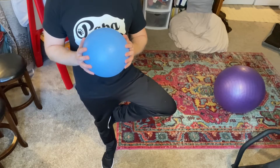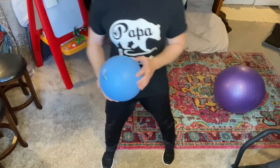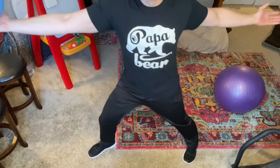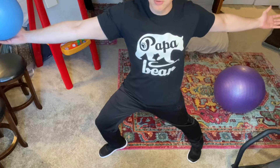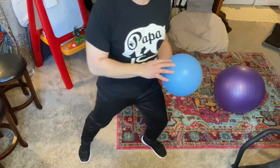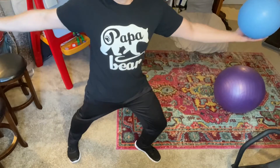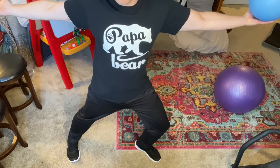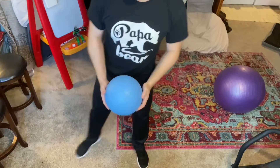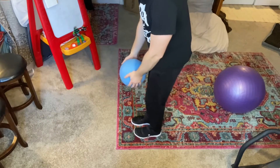Our warrior pose — hold the ball out: one, two, three, four, five. And the other side: one, two, three, four, five.